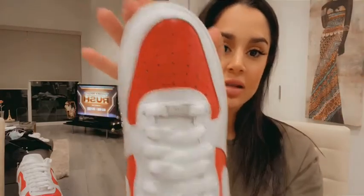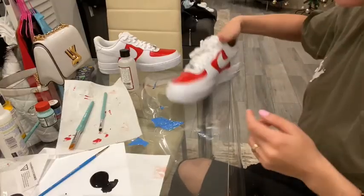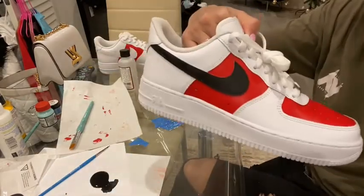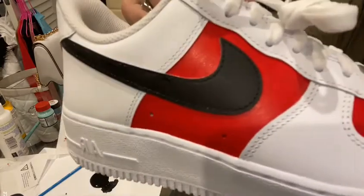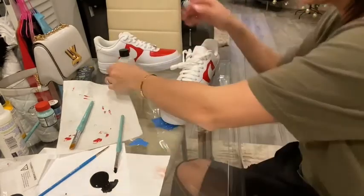We have completed three coats — it looks really good! Now I want to color the Nike sign. I sat and thought about it and I decided to make black Nike signs. It's super detailed. I already did it on this shoe — you don't want any black bleeding onto the surrounding areas.